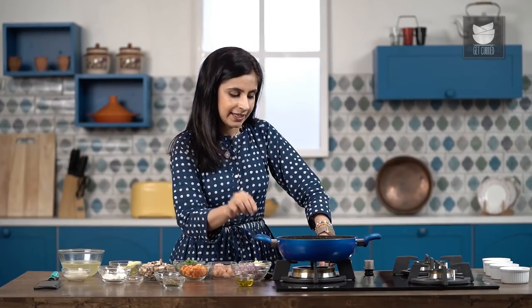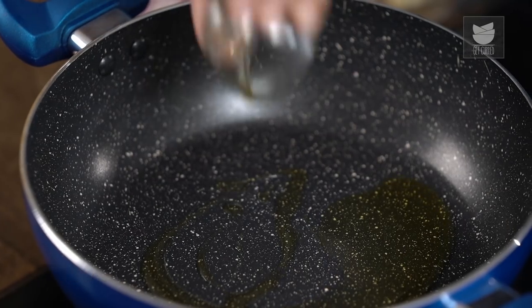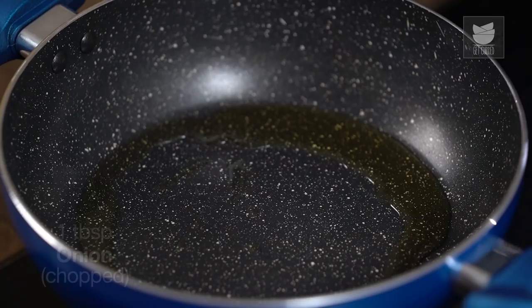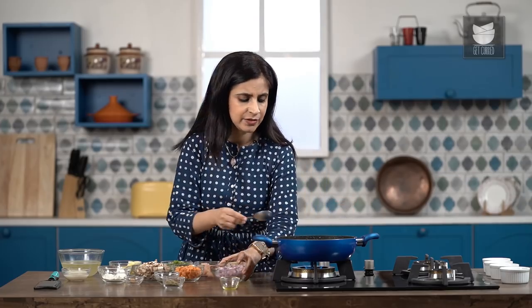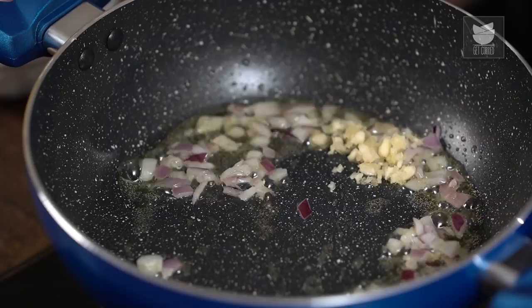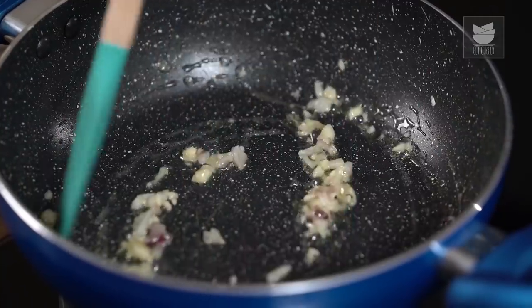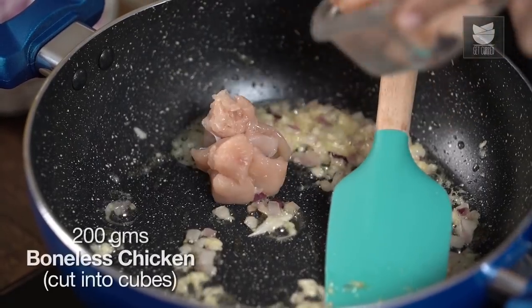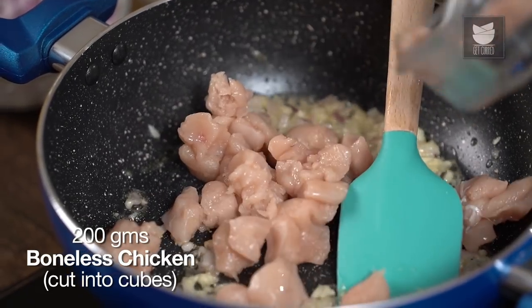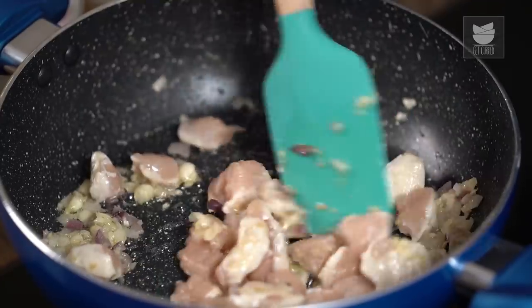Now time to start cooking our filling. In this pan I'm going to start by adding some olive oil — regular oil is also fine. First thing in will be some onion, not too much, just about a tablespoon worth. I'm not looking to brown the onions, I just want them to turn slightly translucent. Now I'm going to add some finely minced garlic and sauté that. Then to this I'm adding some chicken cut up in cubes — I'm using thigh meat because it has a lot more flavour than breast. Mix it with the onion and garlic really well.